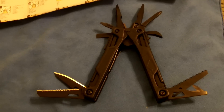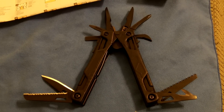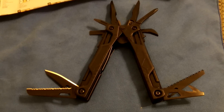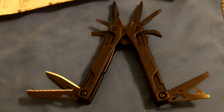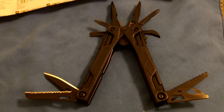Hey gang, Bison here. Just got home from work and in the mail was something I've been waiting for: the Leatherman OHT in black. As far as I know, this is only available from Cabela's — the only place I can find it online. Amazon and other sources are already sold out.